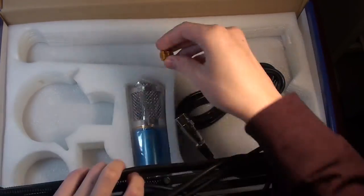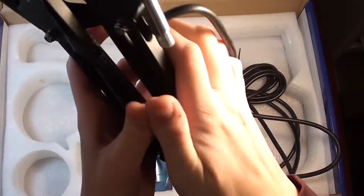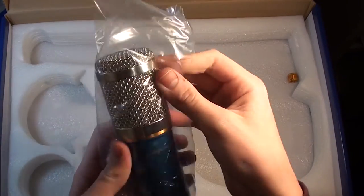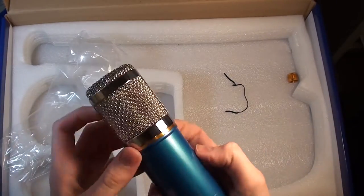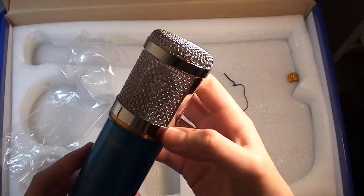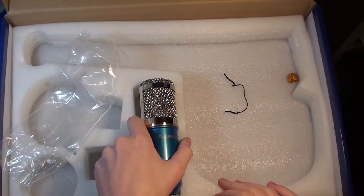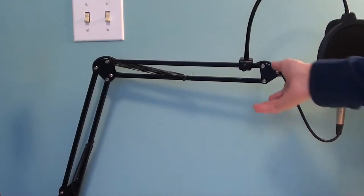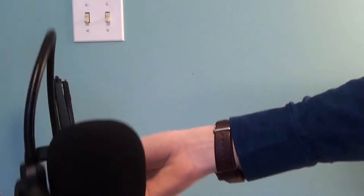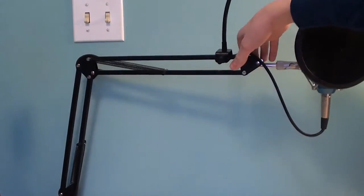So this is some other sort of mount. I'm going to set it all up and see how it looks. I have it all set up now and this stand is awesome. It lets me position the microphone at pretty much whatever angle I want — I can put it in a storage position, position it for recording voiceovers, or for recording regular videos.